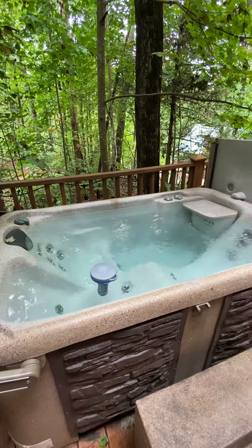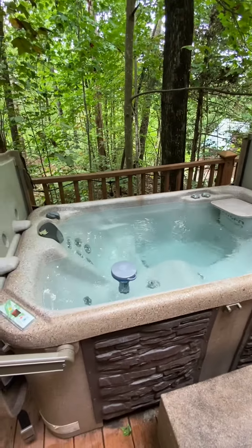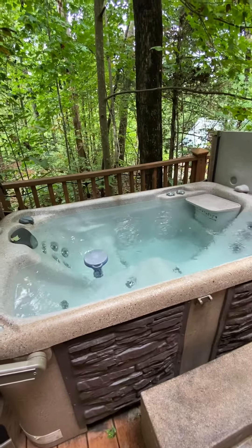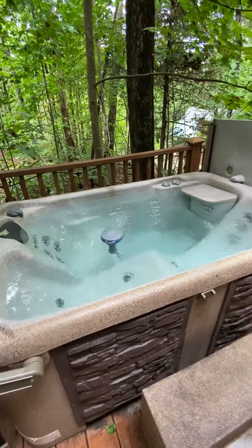One thing you will notice is that if you get here right at four o'clock at check-in time, and if we did have somebody leaving that same day, we just changed the water — and that means the water hasn't yet heated up to temperature. So you'll need to give it three or four hours until it reaches around 100 degrees.